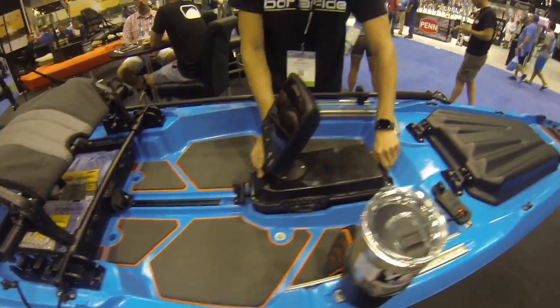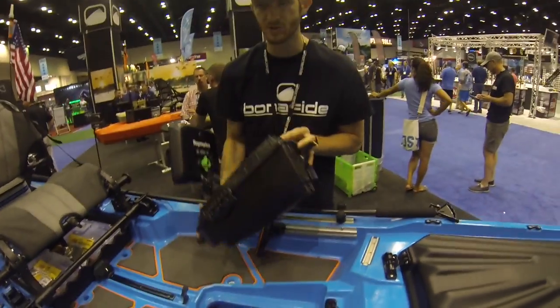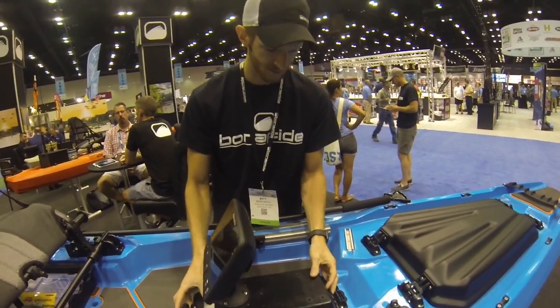It also utilizes that double-headed hinge so you can remove the pod completely from the boat and store it safely.